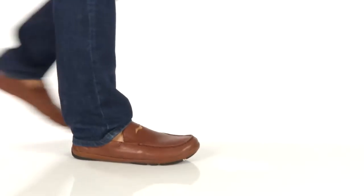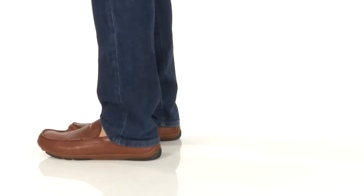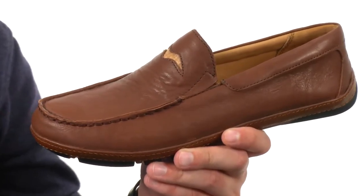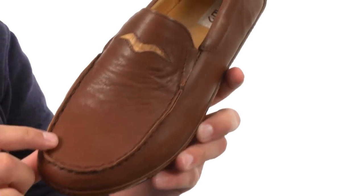Hey, I'm Richard and we are checking out Iowa from Olu-Kai. These shoes have a smooth full grain rich leather upper with a hand-sewn mock-toe design in front.